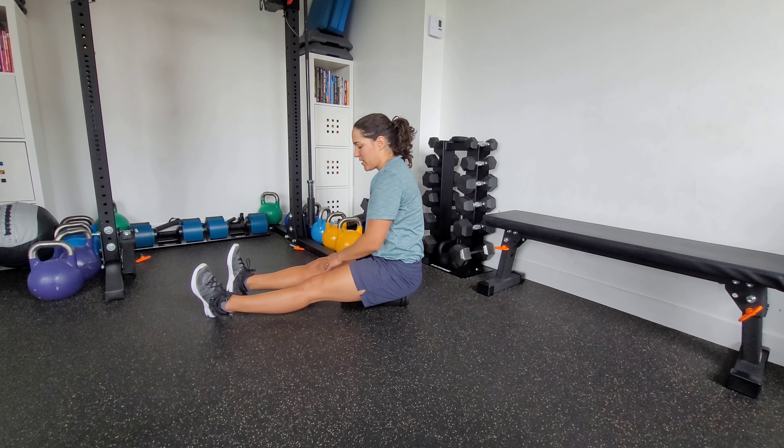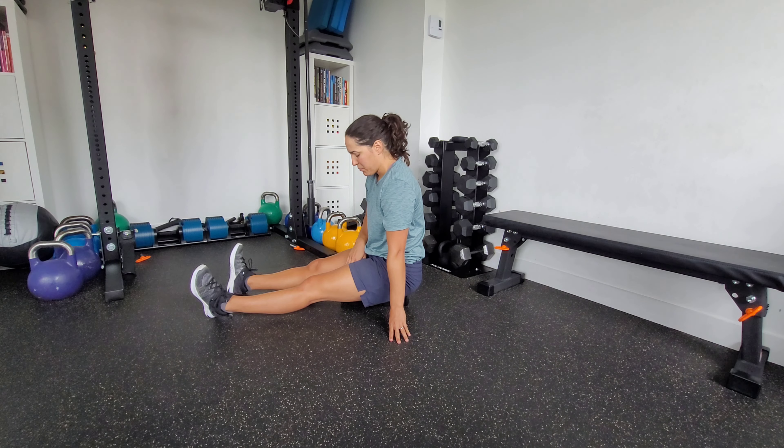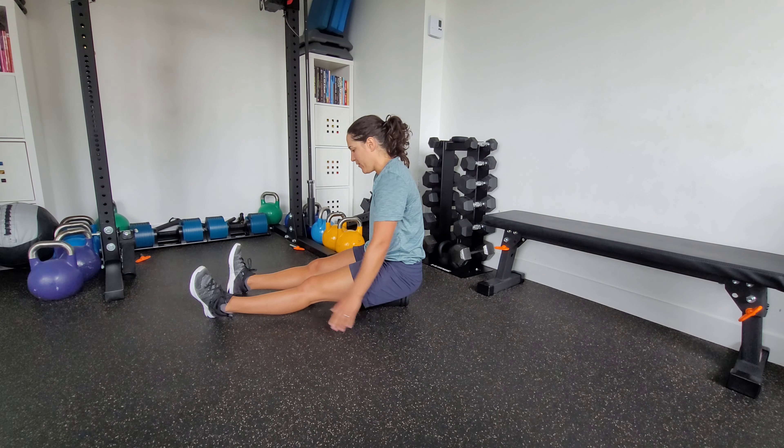Now, if this is too intense for you or the foam roller is too hard, you can place either a towel under the foam roller or use a softer foam roller if you have it.